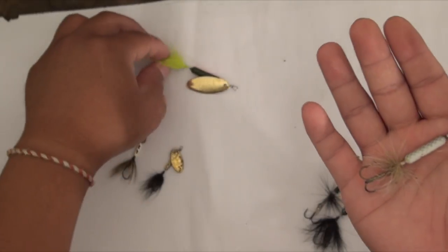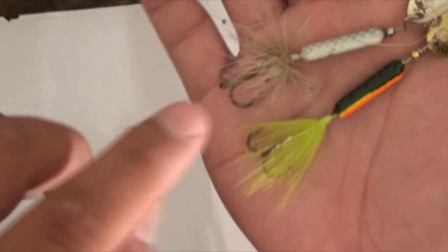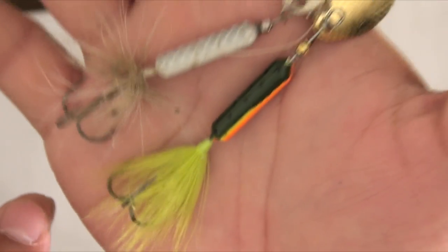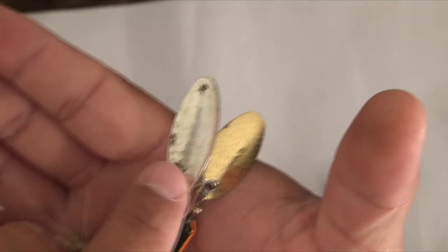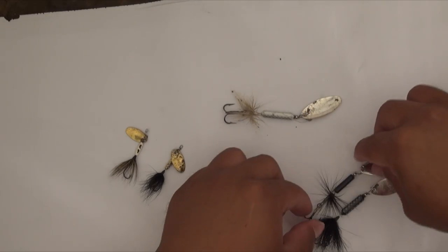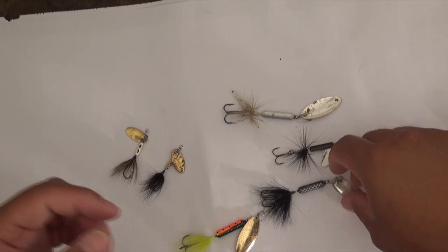And last but not least, this is not actually the biggest size — there are more sizes than this. This is one I found so it's a little dirty, but a little cleaning up will do just fine. Of course, you've got different colored blades as well. These are the hottest colors I've found, though I'm sure there are other colors out there, and I'll show a flash in some video of how many colors are available.